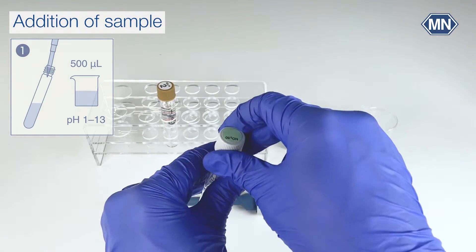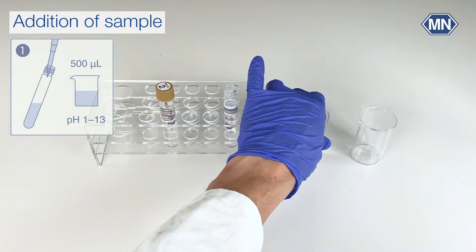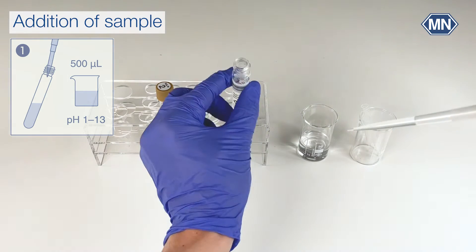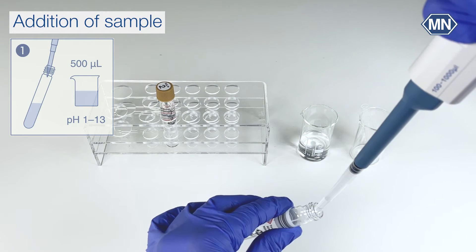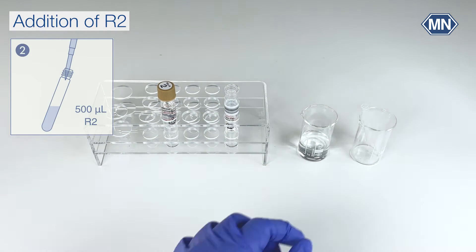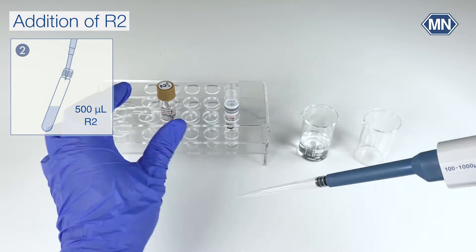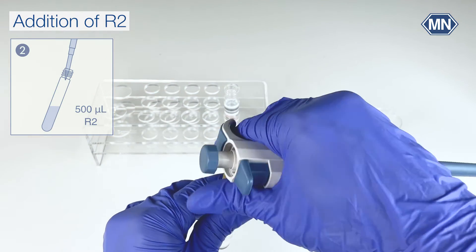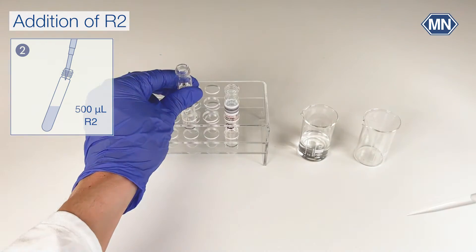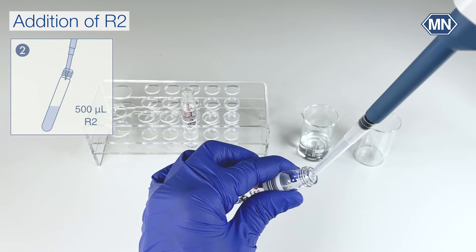Open the test tube. Now add 500 microliter of your sample to the test tube. The sample has to be in a pH value range between 1 and 13; it can be adjusted using sulfuric acid or sodium hydroxide. Change the pipette tip and add 500 microliter of R2 to your sample.